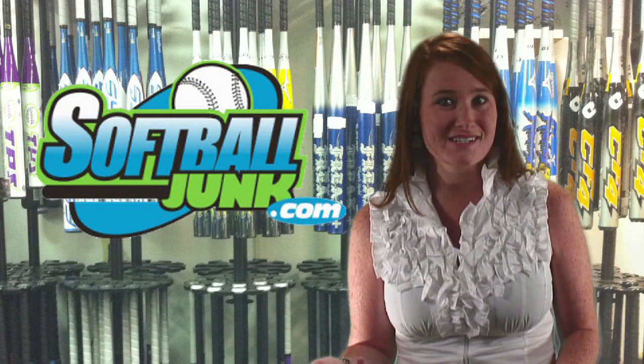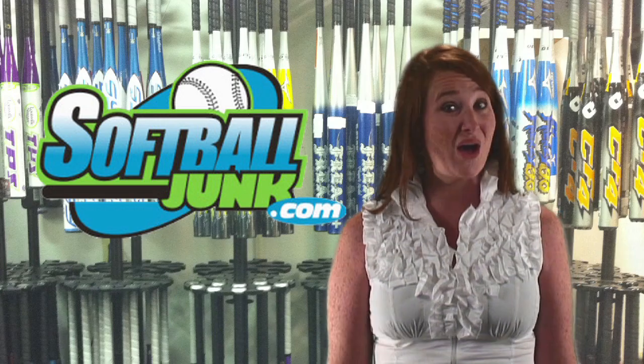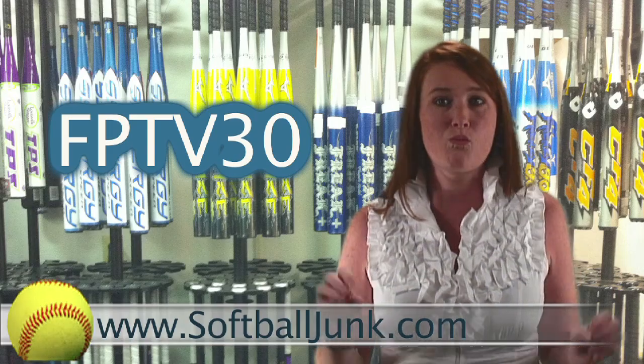Thanks for watching this week's issue of Fast Pitch Chat. If you have any questions, you can reach us at FastPitchTV@gmail.com. Do you need a softball bat and want to save $30? SoftballJunk.com is offering an additional $30 discount off the price of all non-sale softball bats on their website. Go to SoftballJunk.com and enter the code FPTV30 during checkout, and you just put a cool $30 in your pocket.